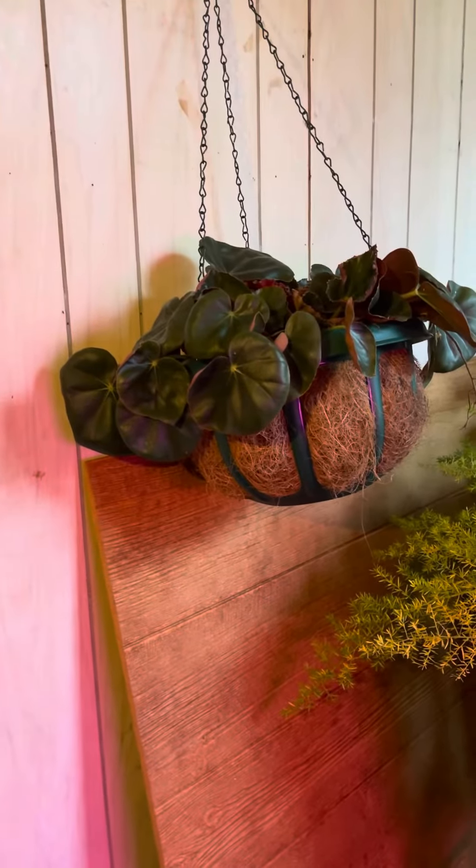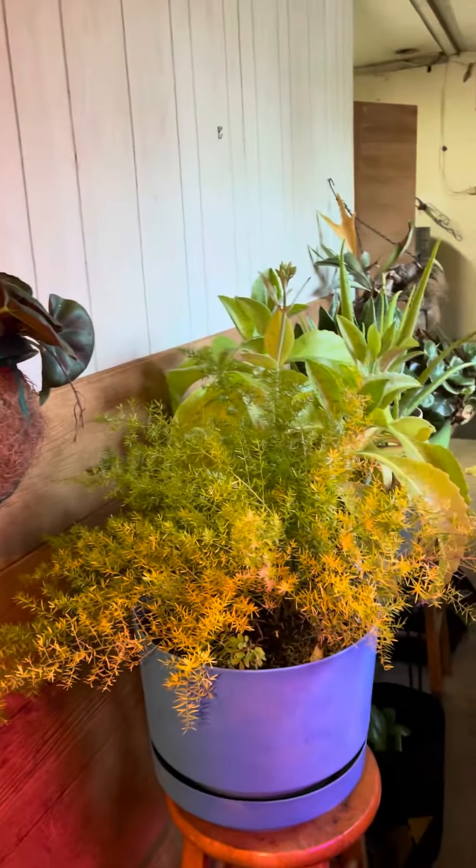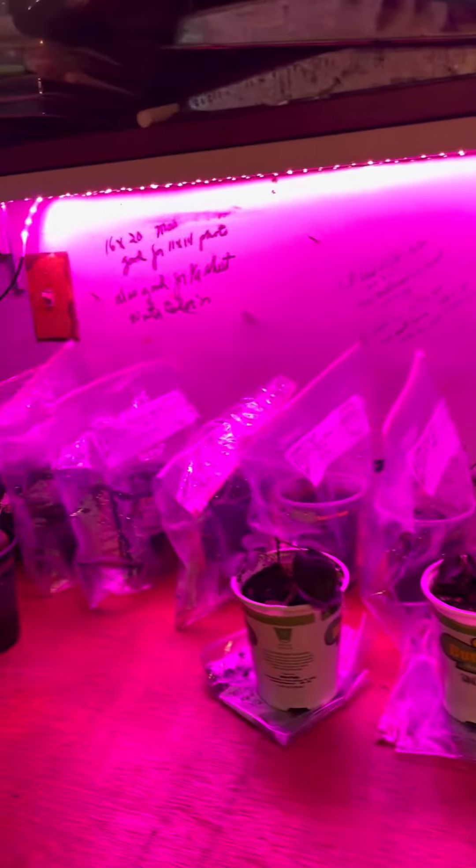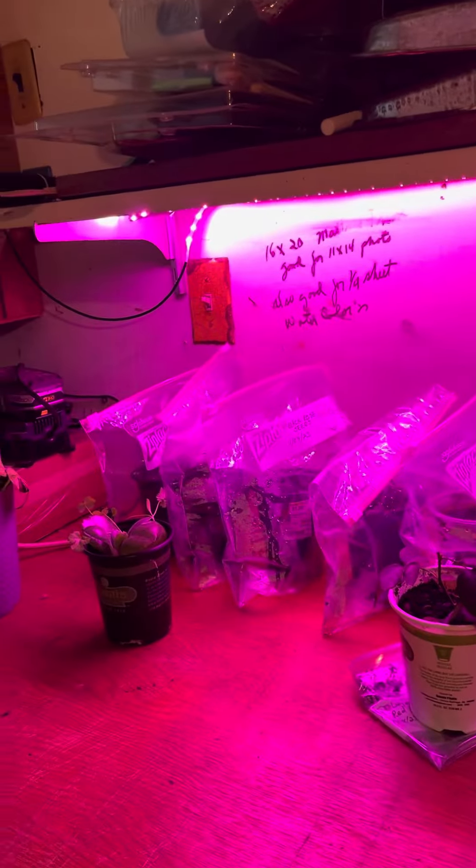Hi guys. This is where my plants come to live in the wintertime. These are all rose cuttings. Some of them have already rooted. There's also some seeds back there but I'm not holding my breath on any of them.